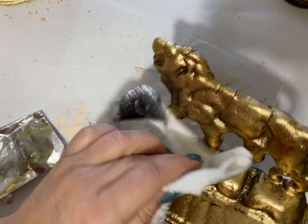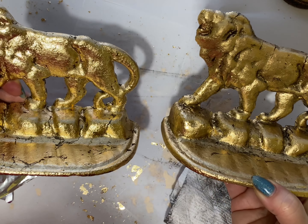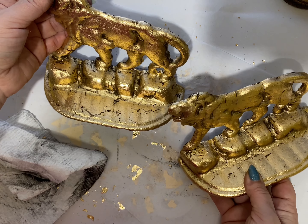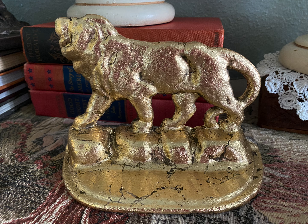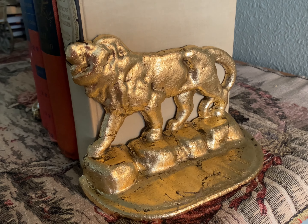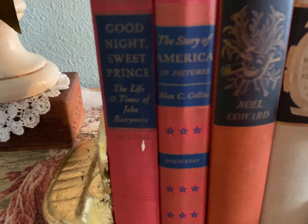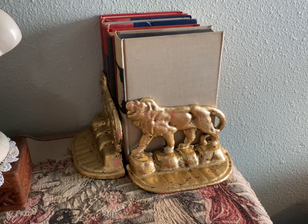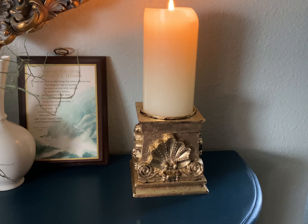Gold accessories add sparkle to your room and attract the eye to the display. Now they are both finished, cleaned, and polished — time to style them and decorate! I really love how they turned out and I think they bring my personality into the room. I hope you guys like this type of video; I wanted to share the simple elements that can bring your home to life. And here is the candle holder.